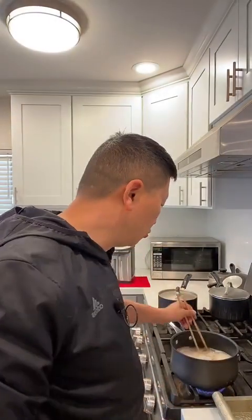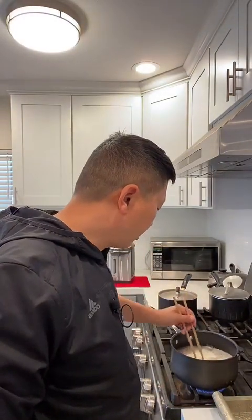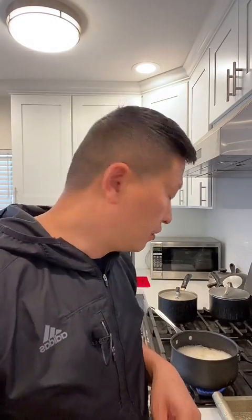Let me take a look at the noodles — I think they still need to cook a little bit. In the noodles I boiled the water first, then put in the dry scallop and the shrimp, then just put the noodles inside the hot water and let it boil.